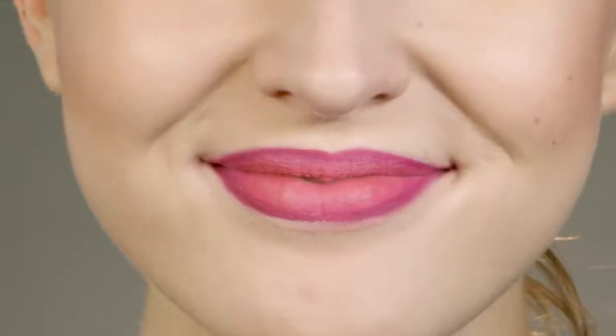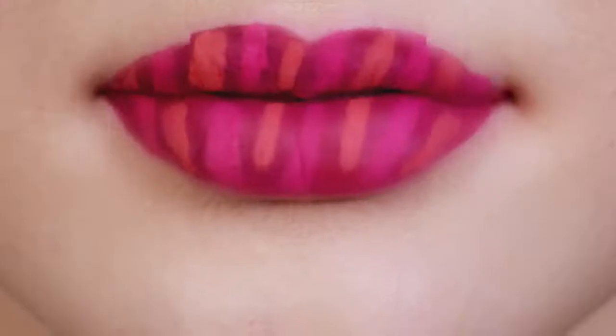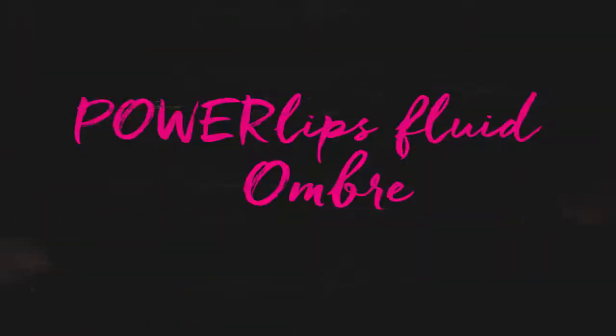And you're done! Now you have gorgeously vibrant ombre lips with color that won't slide off like a lipstick or sting like a stain. Powerlips Fluid feels great throughout your day — you'll be ready to conquer the day and look fantastic doing it.